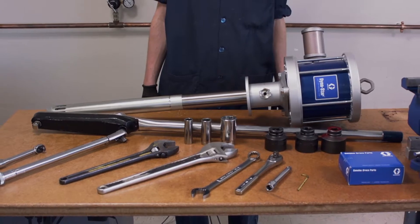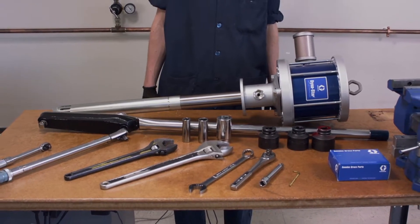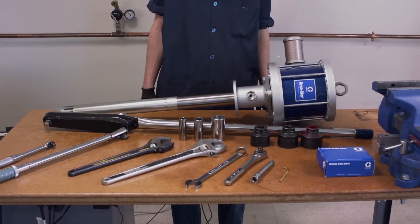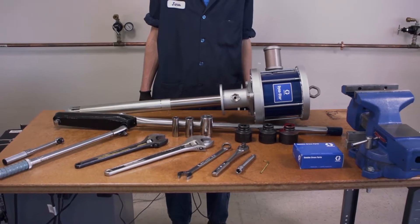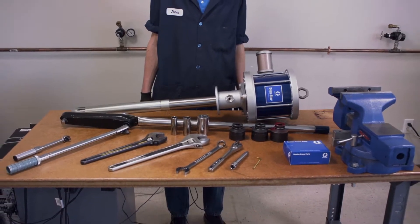This video shows you how to correctly replace seals on the Dynastar 200 to 1 and 120 to 1 grease pumps. Plan for one hour to complete this procedure the very first time.